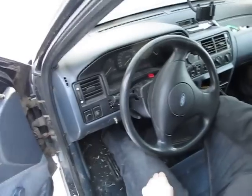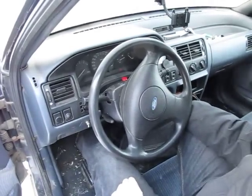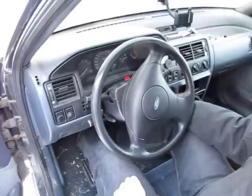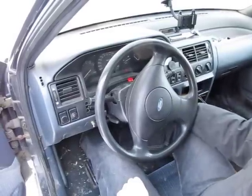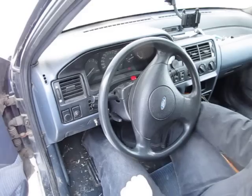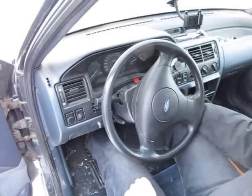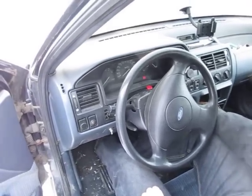Hold it, hold it. Let's try it. There's something there — don't press it. Let's try it.